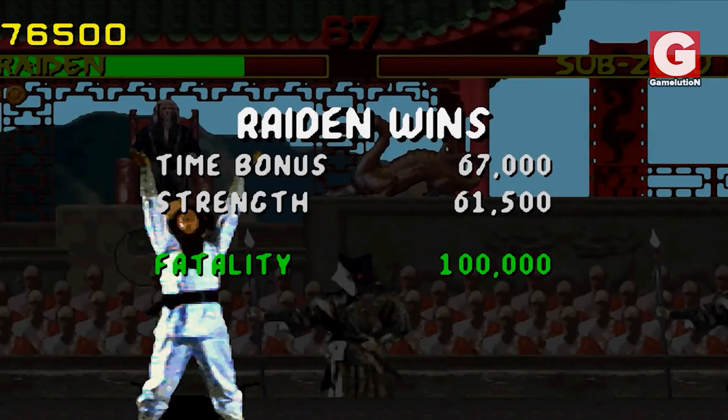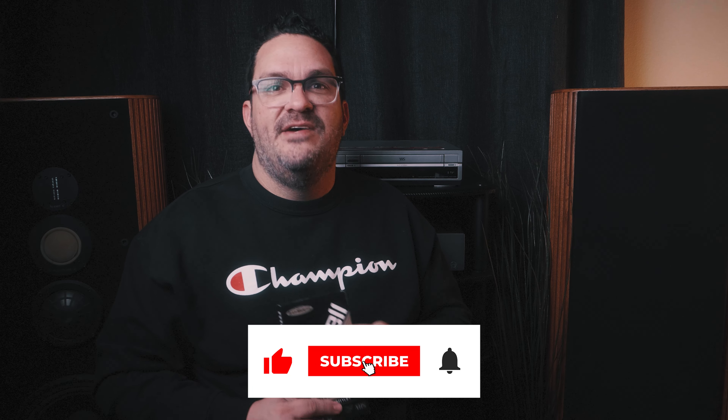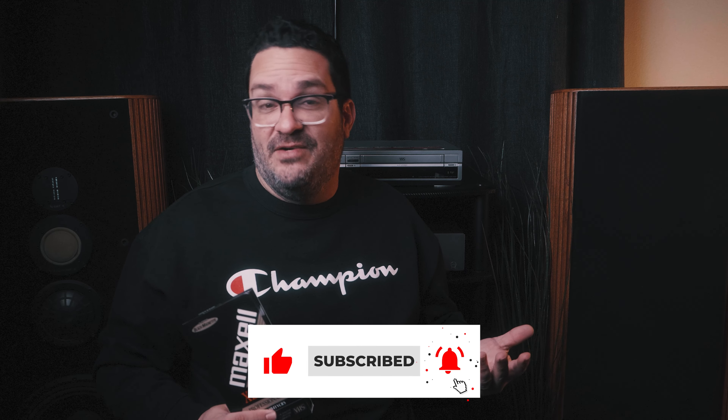Let's not forget our roots. Let's celebrate the VHS tape and all that it represents. And most importantly, let's continue to seek out and cherish the unconventional, the innovative, and the beautiful in our world. If you end up trying this project yourself or have done it already, leave some comments below — I want to hear about it, tell me your story. If you enjoyed this video, make sure to like the video, subscribe to the channel, and ring the bell to get notified whenever I put out fresh new content. So with all that said and done, I'll see you on the next one.